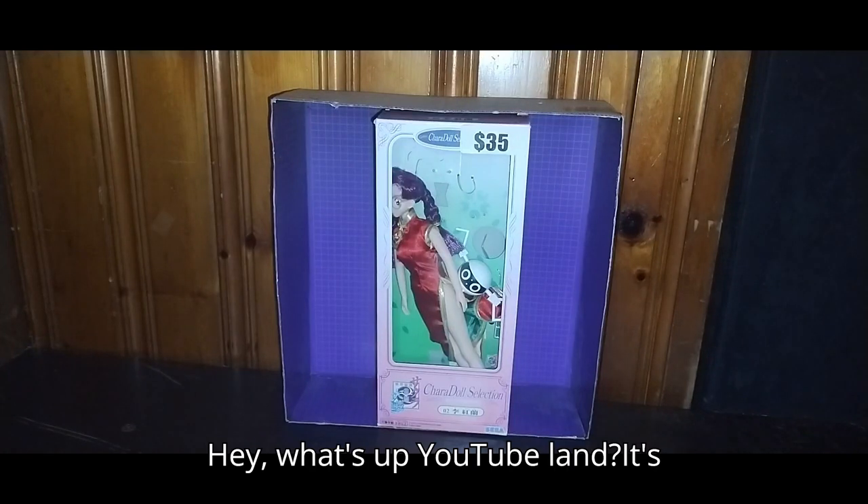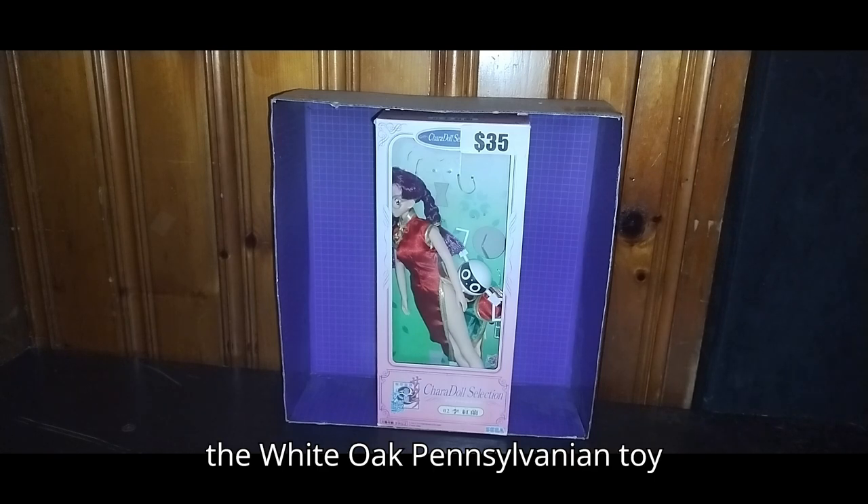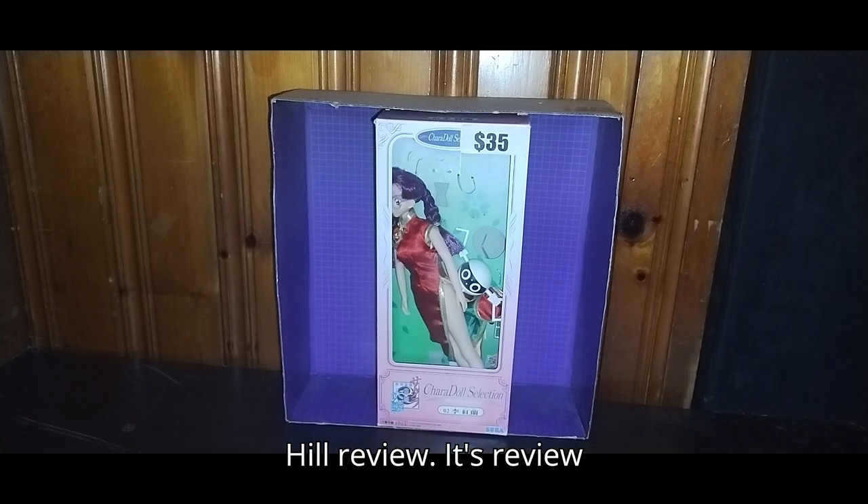Hey, what's up, YouTube land? It's your boy Eddie Hill, the White Oak, Pennsylvania Toy Collector. It's time for another Eddie Hill review.